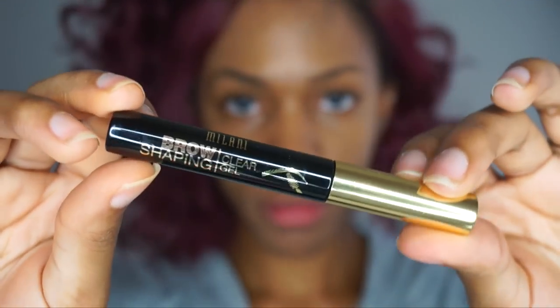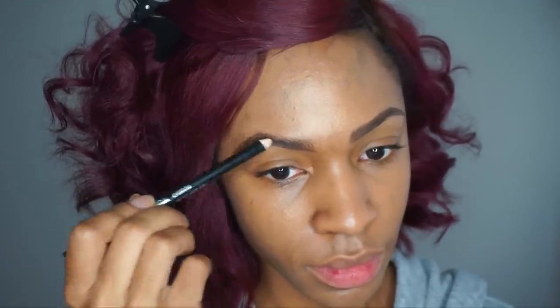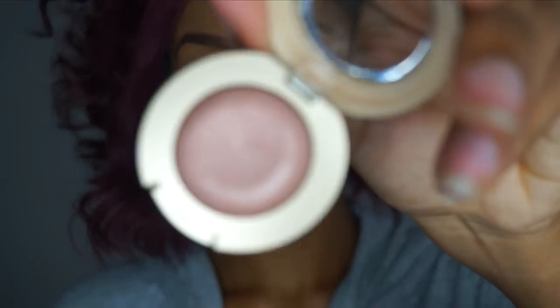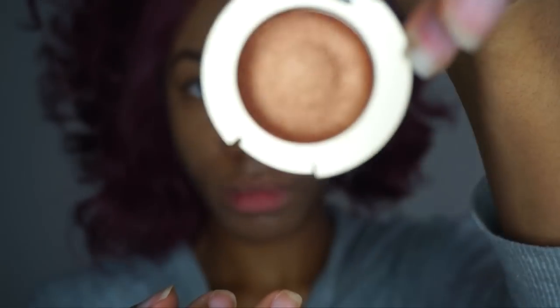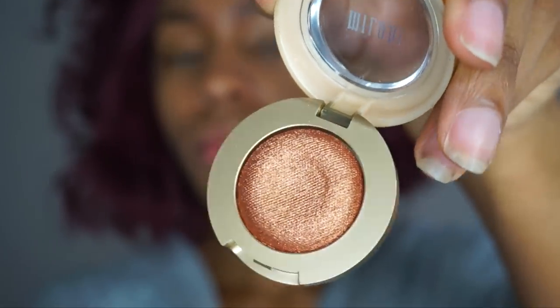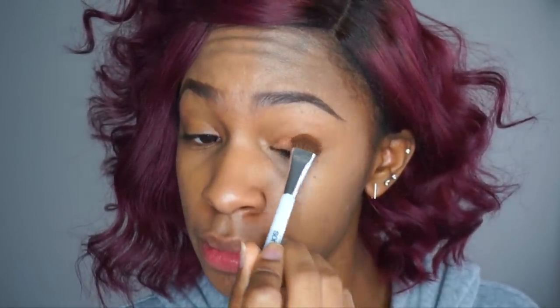First I'm going to use my Milani brow shaping gel to lay down my brow hairs and make them all go in the right direction. I just got my brows done so they look pretty good, but I like to use a brow gel just to make sure my brows stay in place. Then I'm going to fill them in with my favorite pencil — the Ofra Universal Brow Pencil. After that I'm going to use the Bella Eyes eyeshadow by Milani, which I love because they're a gel-powder consistency — they start as a gel and transform into a powder eyeshadow and can be used wet or dry.